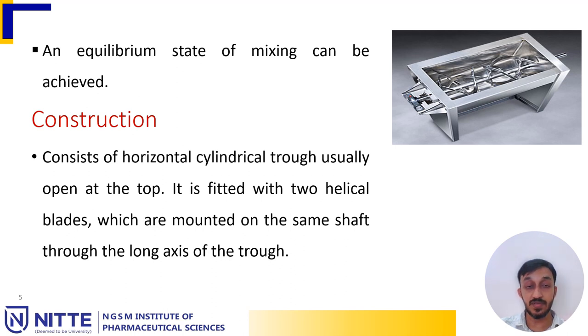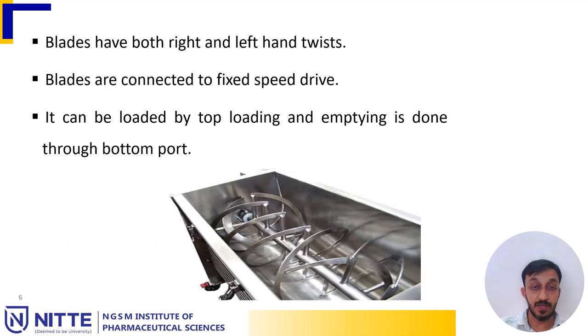An equilibrium state of mixing can be achieved. It consists of a horizontal cylinder or cylindrical trough that usually opens at the top. It is fitted with helical blades mounted on the same shaft along the long axis. The blades have both right and left hand widths, and the blades are connected to a fixed speed drive. It can be loaded from the top and emptied from the bottom port or by inverting the machine.